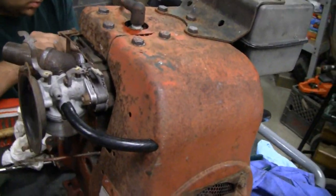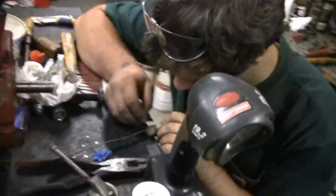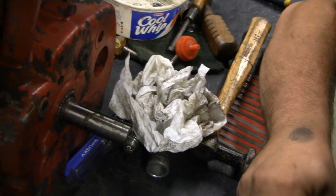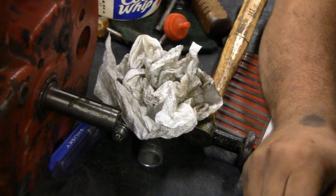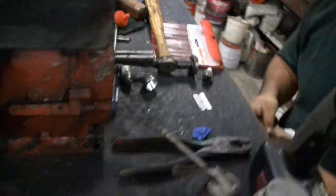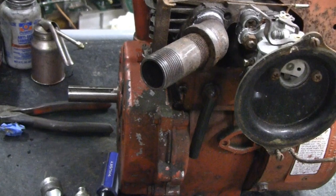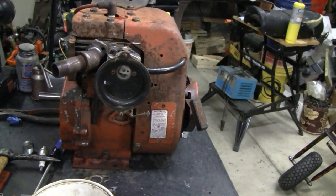Just about ready for a test run. Got the carburetor back on, the gas tank on, the shroud, new gas line — the basics it needs. It's funny, this engine's got to be 40, 45 years old. Look at the shaft on here — it's shiny. Something you don't see very often. We didn't touch that at all, it was just like that — protected by the pulley. We took the pulley off and it was that shiny. It finally slid right off too, didn't even need a gear puller. Must have been stored indoors. We're going to clean the rest off here and give it a test run.